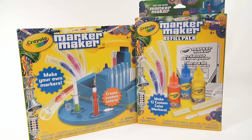We also got the bonus refill pack, just so you know you can get that. And probably if you're going to buy the Marker Maker, you should just get the refill pack so you have it and the toy can last longer — you can do more with it.